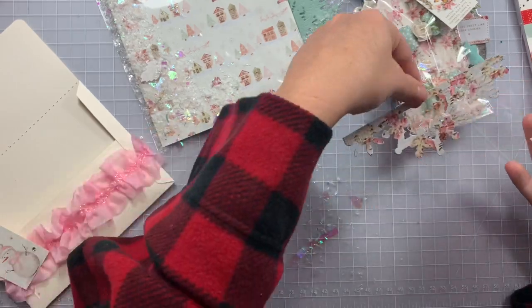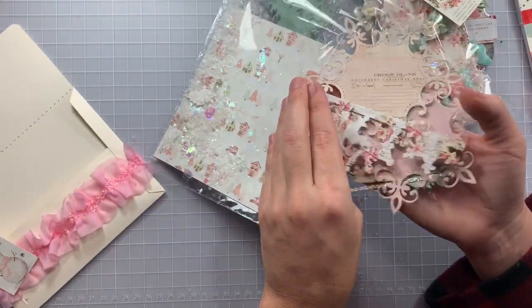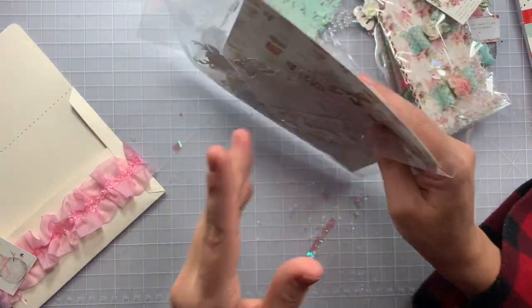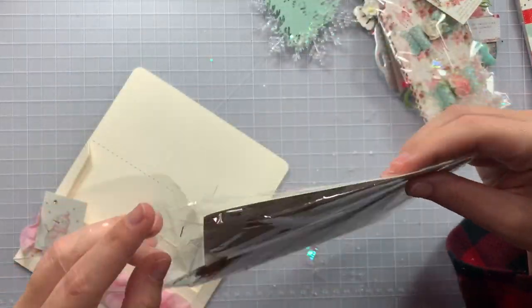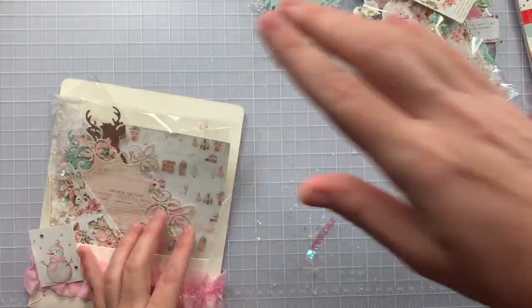Look at this snowflake border — it could even be used as a bag topper! Super cute. Thank you so much Jonna, for making me one and for having your friend get a cup for me!